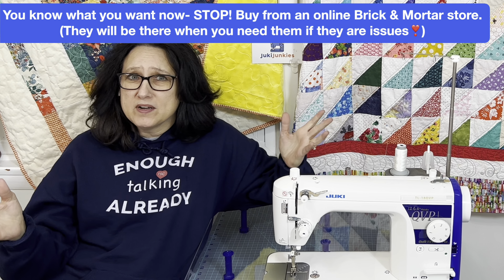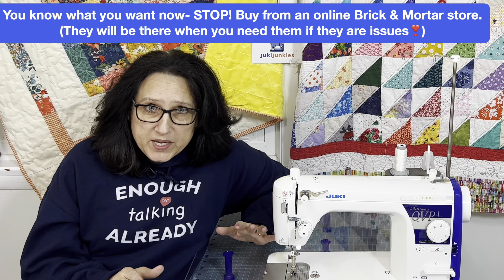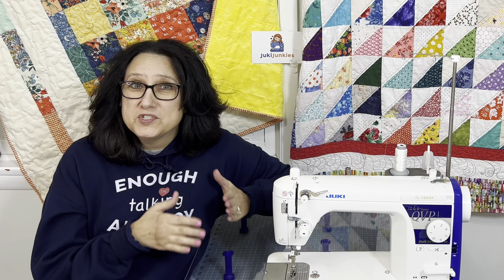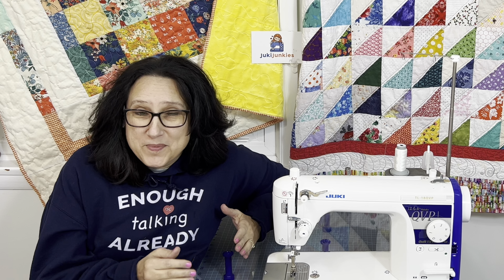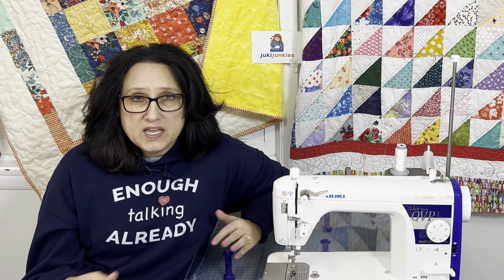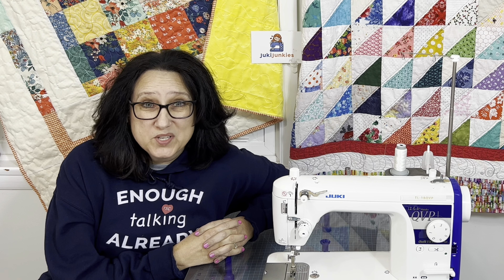Before you buy from just anywhere online, stop. If you can't buy your machine from a brick and mortar store, then make sure the one you buy it from online is backed by a brick and mortar store. Juki Junkies' home is Gigi's Fabric Shop — so that's brick and mortar. If something happens to your machine while it's shipped, you are way better off. The brick and mortar sewing machine store will take care of you. That tip is huge.